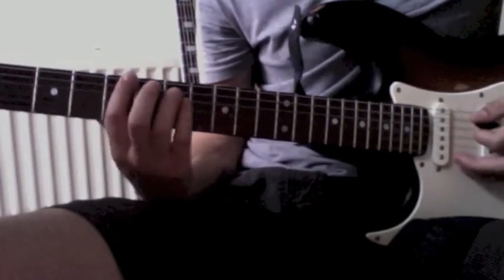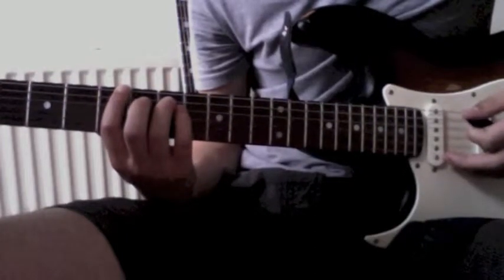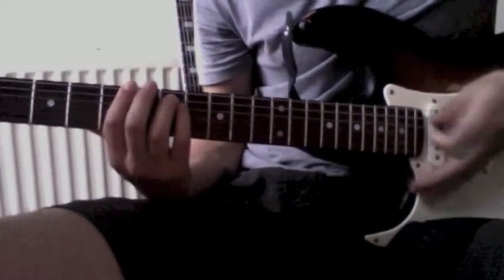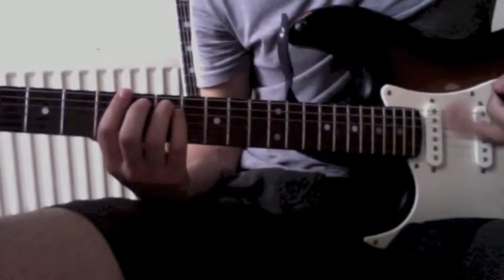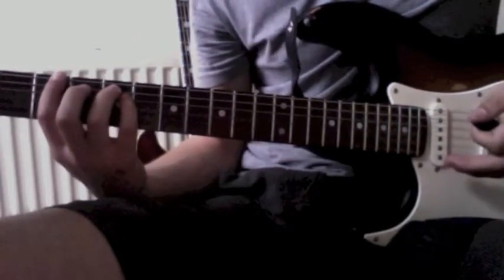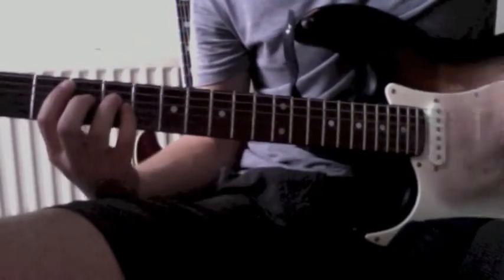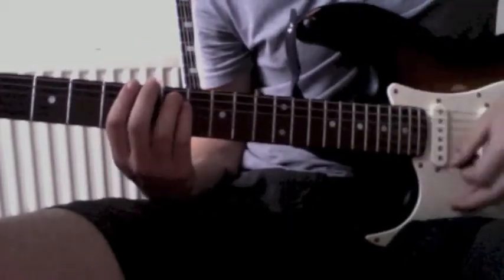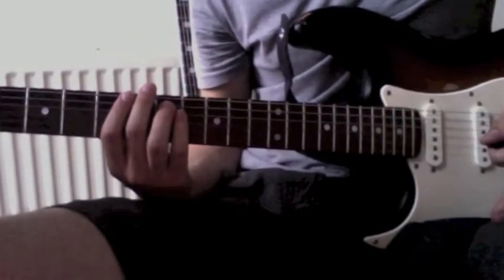After this low chord, you just jump back to the first position on the 1st, 2nd and 3rd string on the 5th and 7th fret. You play the same as the first part, and then you jump for four strokes to the 2nd chord to go back and start the loop again. So there the whole part starts again — that's it for the verse.